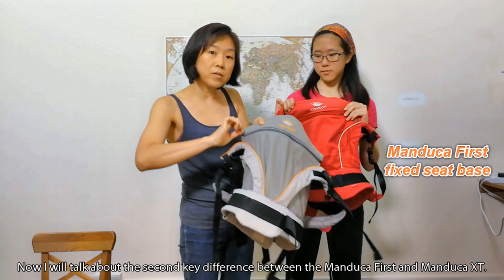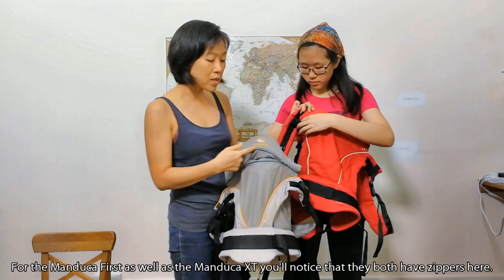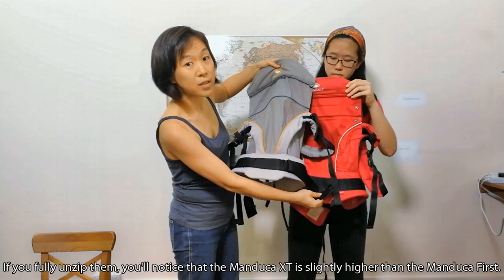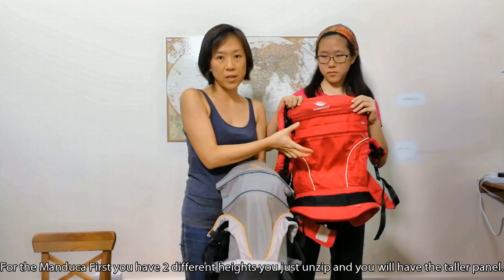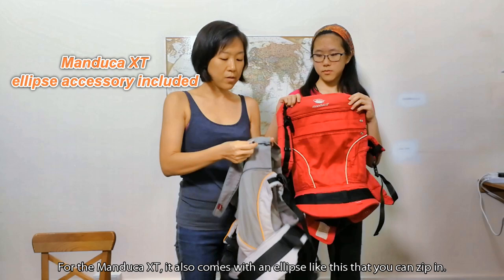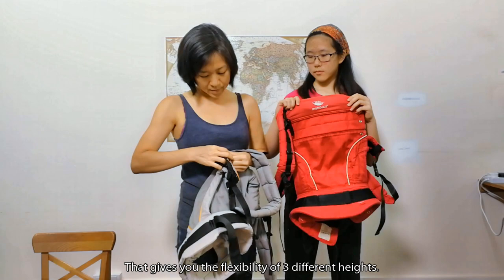The second key difference between the Manduka First and the Manduka XT is the panel height. Both carriers have zippers, but if you fully unzip them, you'll notice the Manduka XT panel is slightly higher than the Manduka First. For the Manduka First, you have two different heights — unzip and you have the taller panel. For the Manduka XT, it also comes with an ellipse piece that you can zip up, giving you the flexibility of three different heights.